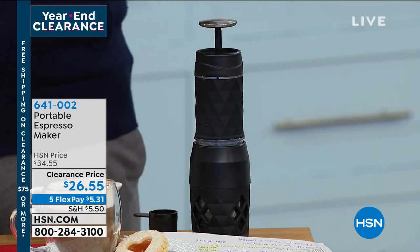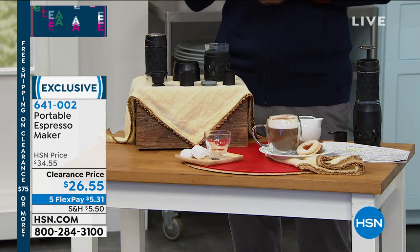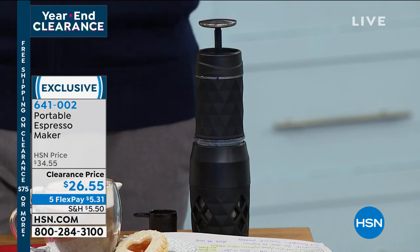It's compatible with most of the popular brands' little espresso pods, and today you're getting it for $26.55 — that's on five flexible payments of $5.31. Your item number is 641002.